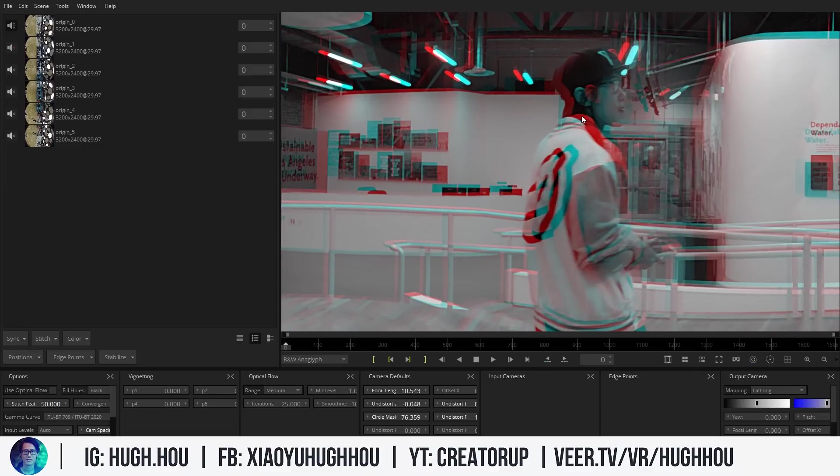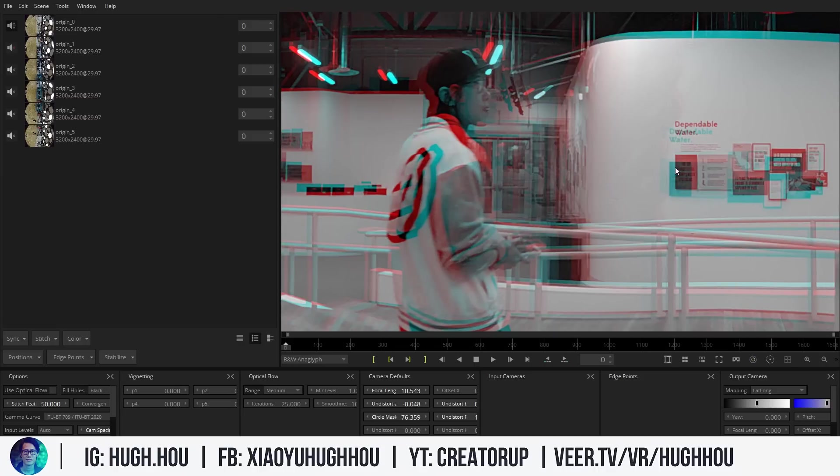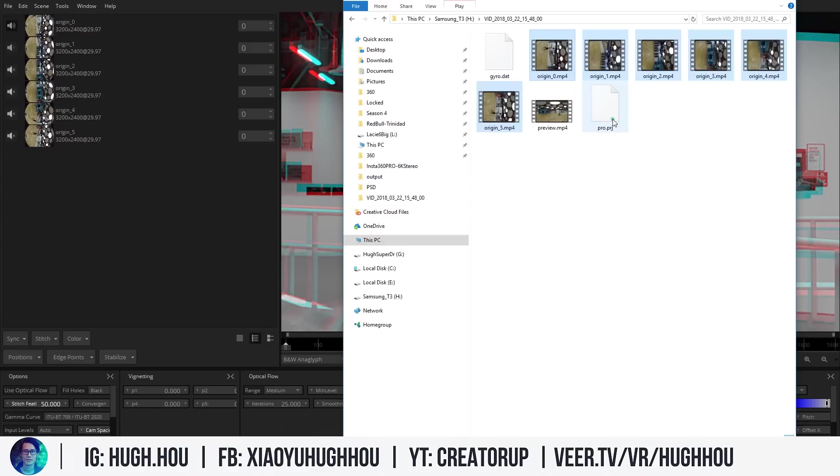If you pay really close attention, the red channel is higher than the blue in the actual footage — there's a vertical parallax. That is a very bad result. This is why people say the Insta360 Pro produces bad stereo: most of the time they did not calibrate their camera. That's why they captured bad stereo — it's not the camera's fault, it's mostly user error. Mystica's brand new version has a feature to fix this easily.